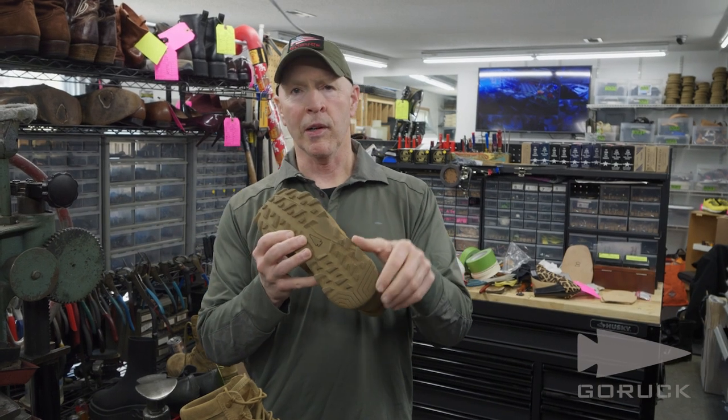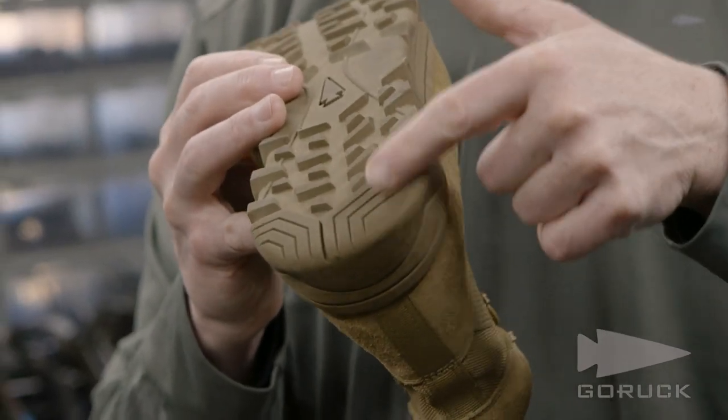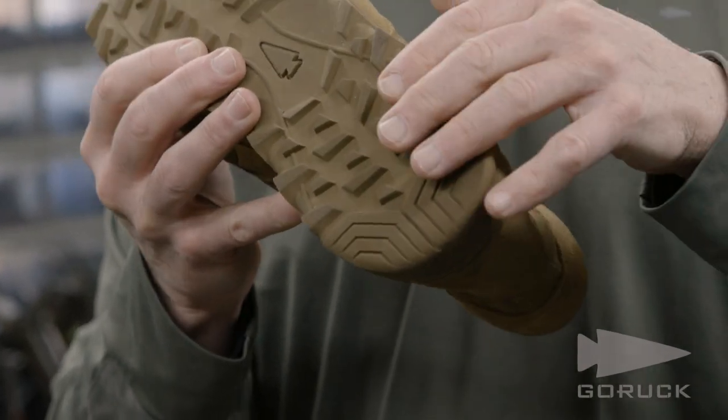The heel is a high abrasion, high durability compound that was made in conjunction with the tread design so that it will have great durability.